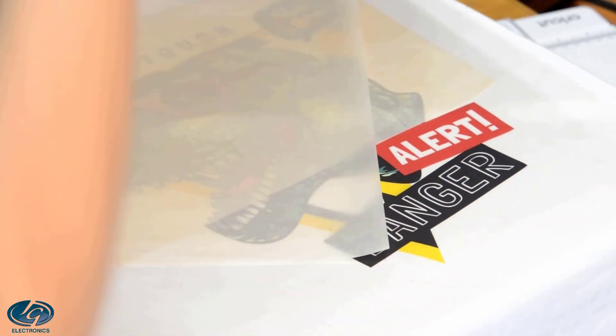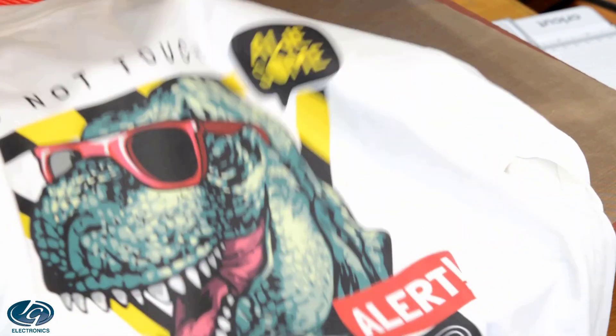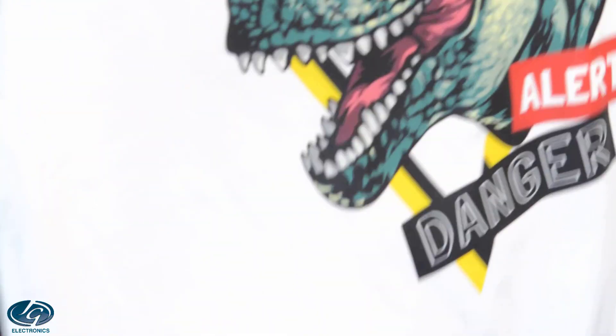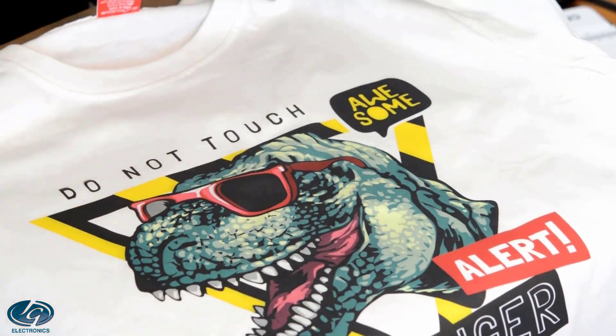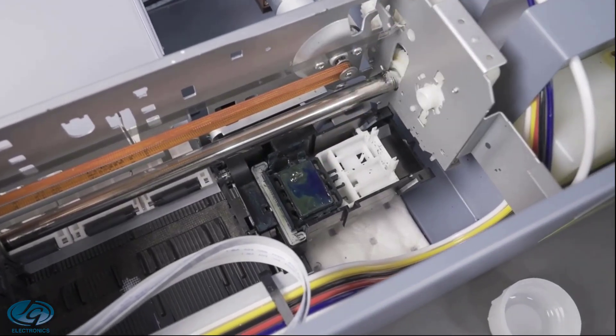DTF does require some hands-on maintenance, so it's not suitable for people who don't want to clean print heads, get ink on their hands, or change out ink pipes. The printer should be used often to prevent the head from blocking. But should it not be used often, there is preventative maintenance the user can perform to ensure the heads and pipes don't block.